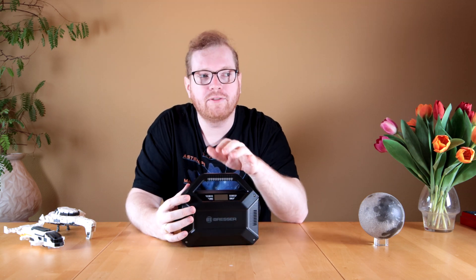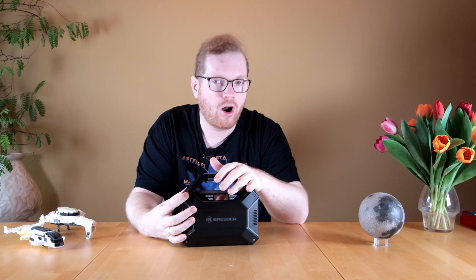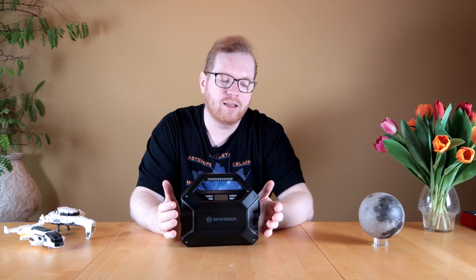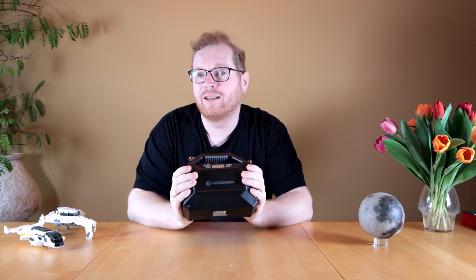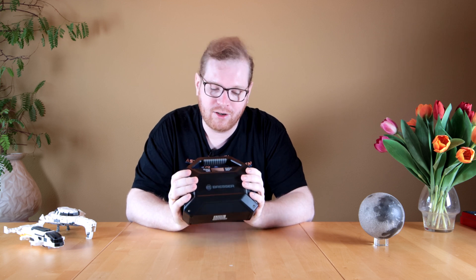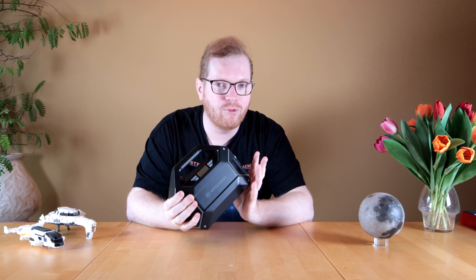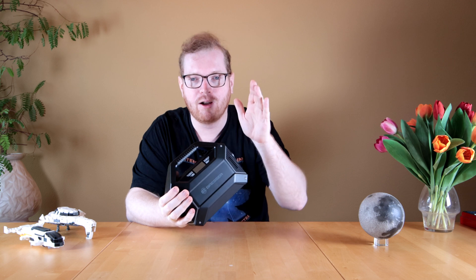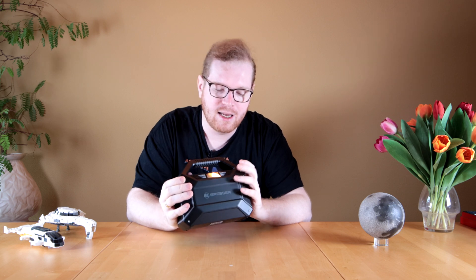It's worth mentioning that because of the 155 watt-hour battery capacity, you won't be able to take this on a plane. Most carriers in the EU only allow up to 100 watt-hours. So if you're planning to use this for camping somewhere far away that requires flying, keep in mind you cannot take this with you, at least in the EU. I'm not sure about the rules in the US, so check with whatever airline you're flying with regarding maximum battery capacity allowed.